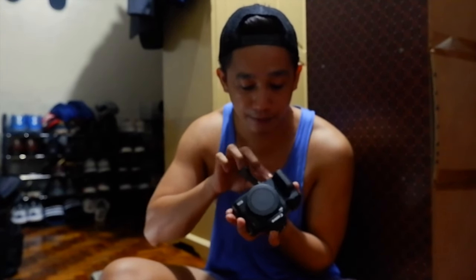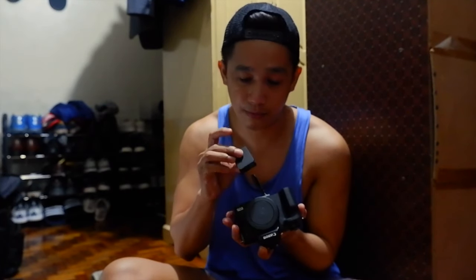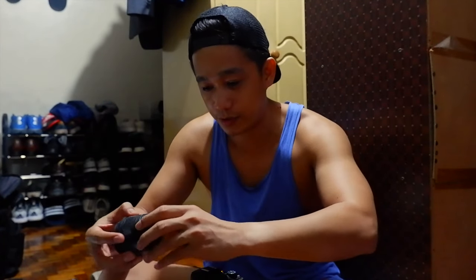10MB yung ano, PX2 transfer — so hopefully maganda sya. Lagay na muna natin yung SD card. Tapos ito naman yung bakay, lagay na natin. Naglulok ko na naman yung focus — kaya yung medyo may issue talaga ako dyan sa camera na yan, kasi naglulok ko yung focus nya.